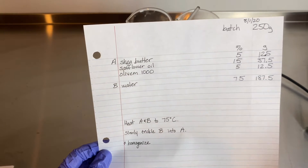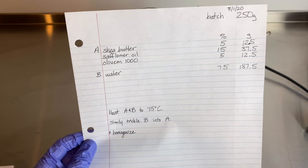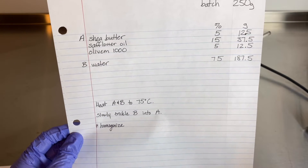I'm not using any additional ingredients — no preservative, no gums, no stabilizers, nothing. Just a very simple formula to see what the difference is between stirring and using a homogenizer.